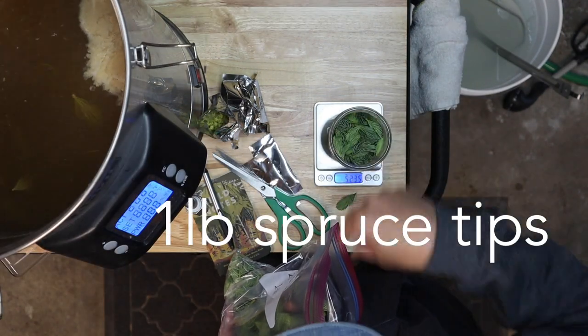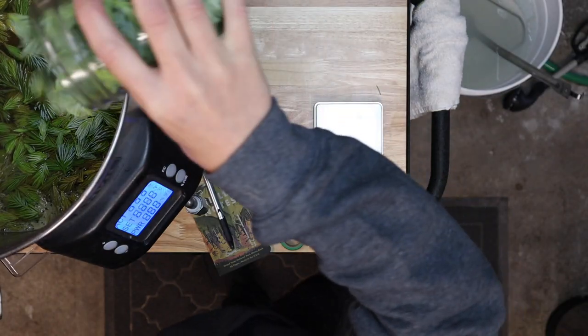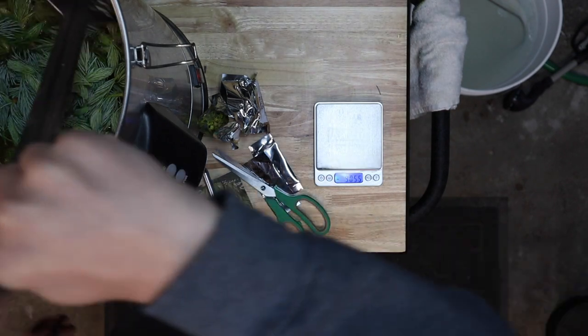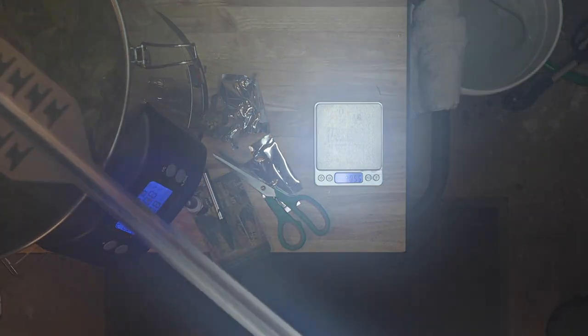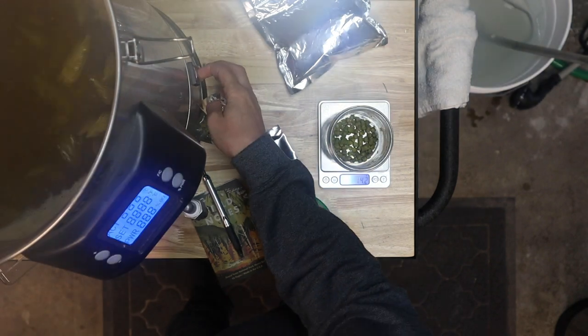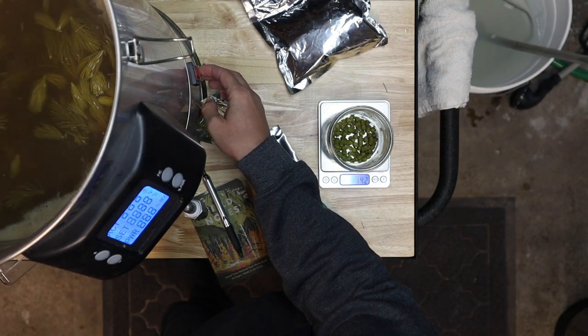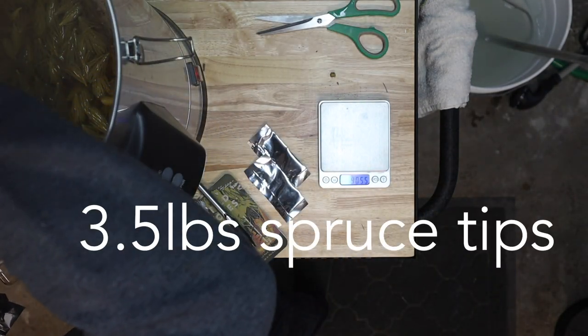I'm also adding a full pound of spruce tips. There are so many spruce tips in there and I'm not even done yet — this is about the time I realized I should have had the grain basket in there to hold them all contained. That's the end of the boil, so I'm killing the heat and adding our final additions: 14 grams of Simcoe, 14 grams of Centennial, two ounces of Citra, and three and a half pounds of spruce tips. I'll let this hang out with the heat off for about 30 minutes.